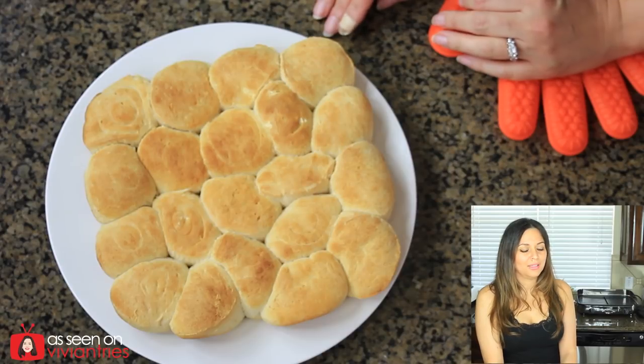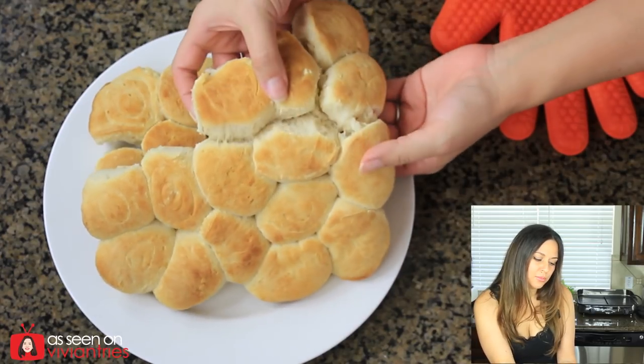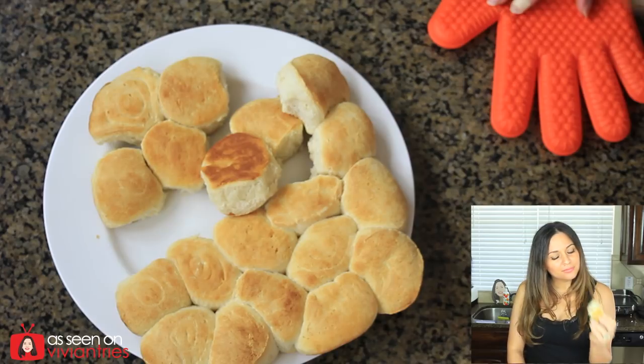Before we leave, let's pull apart some of these biscuits. Are you guys ready for some food porn? Look at those beautiful things. Porn biscuits, anyone? It's so yum.